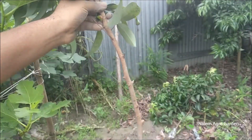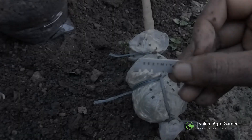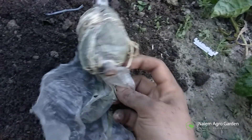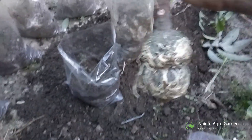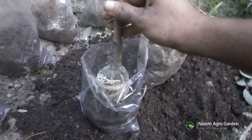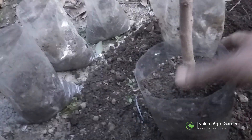Use a sharp knife instead of pulling by hand. Now remove the polythene carefully. Make sure that the roots are not damaged. Now it's time to transfer this rooted branch into a new growing media. Here we have the soil ready. No chemical fertilizer should be mixed in the soil. I will place the rooted area in the middle of the polybag and cover it with soil. Make sure the polybag pot has a proper water drainage system.